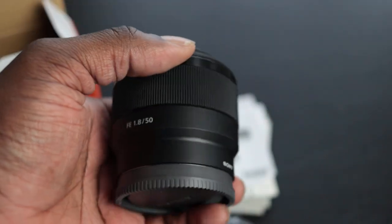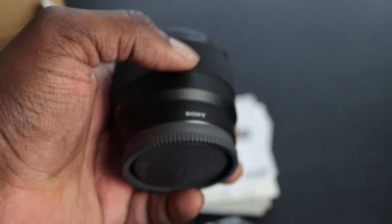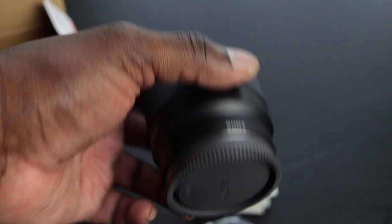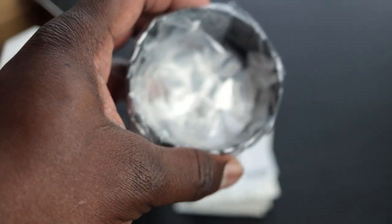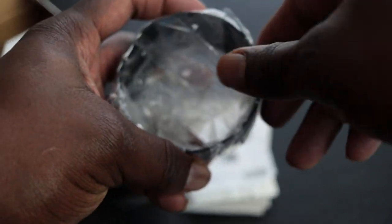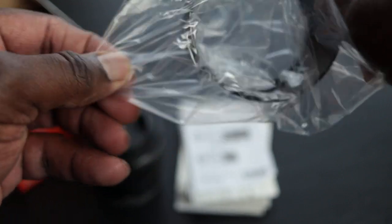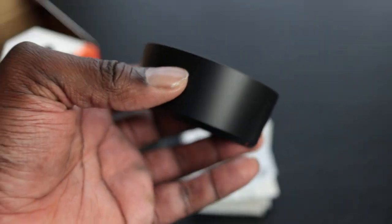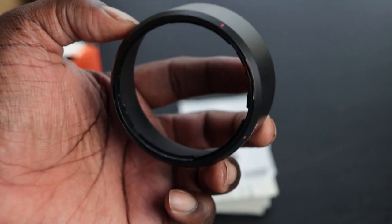It's pretty light actually. I'm surprised at how light it is, especially compared to other lenses that I have picked up in the past. It also comes with this — we're just going to open this up real quick so you can take a look. Feels like plastic; all of this feels like plastic, which is okay.